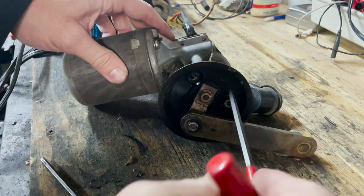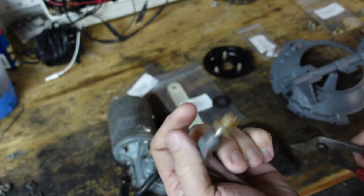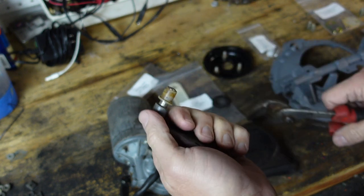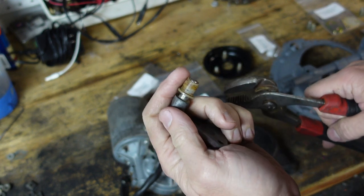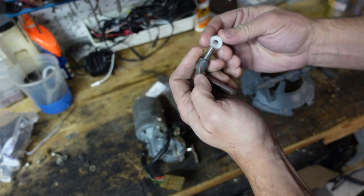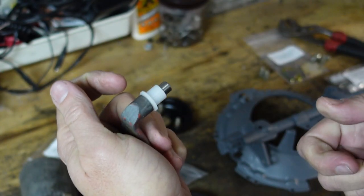Now I'll disassemble the motor and clean nearly 50 years of crud off it so it looks good. Before I start putting things on the car, I want to replace the bushing on the bench. So I'll take the old one off just using a plier — I'm not looking to save this — and then we'll take the new one from 914 Rubber and just push it right on to the pivot.